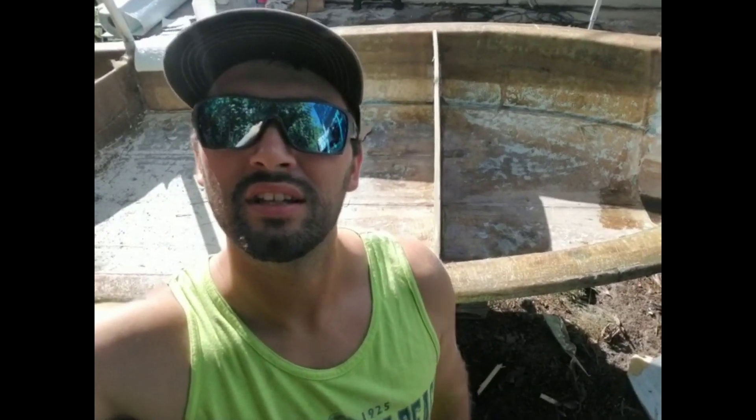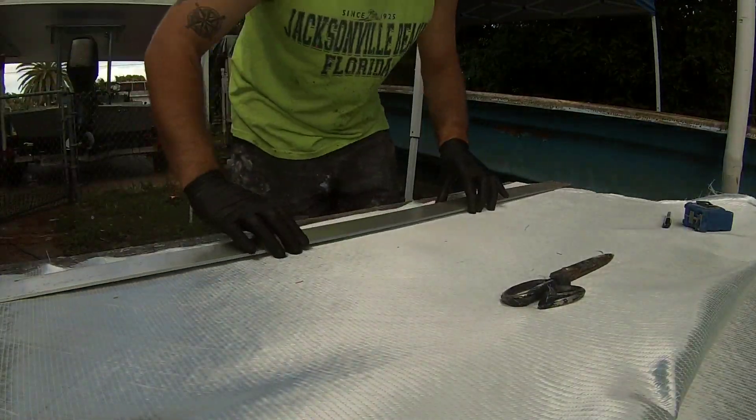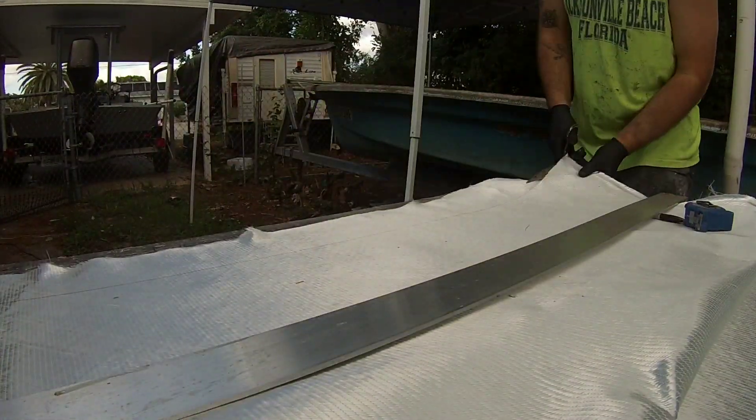I got that bonded down with peanut butter. Now I'm just letting the sun do its thing, helping me kick this thing off fast. Get it tacked up nice and solid so it's not going to wiggle around when I lay the glass over top of it. Next step is just laying in my tabbing material, my 1708 tabs. I'm cutting all my tabs while the bulkhead's curing.